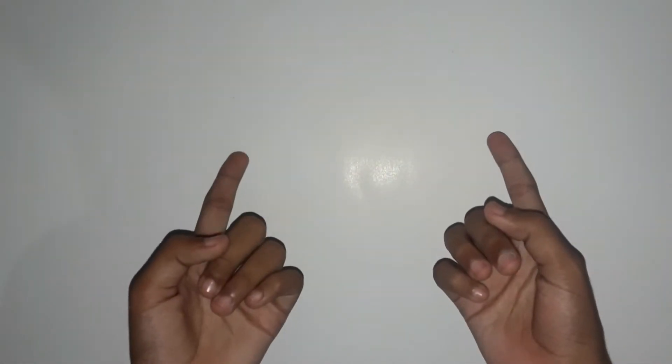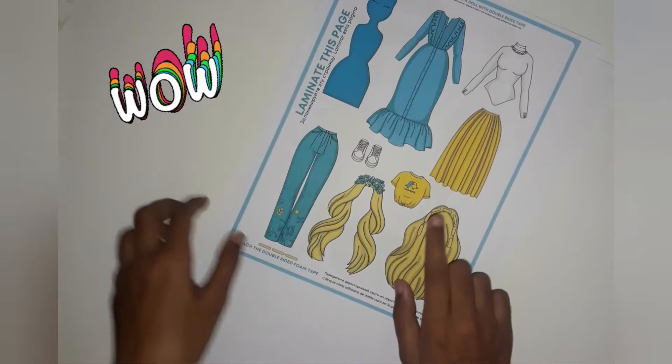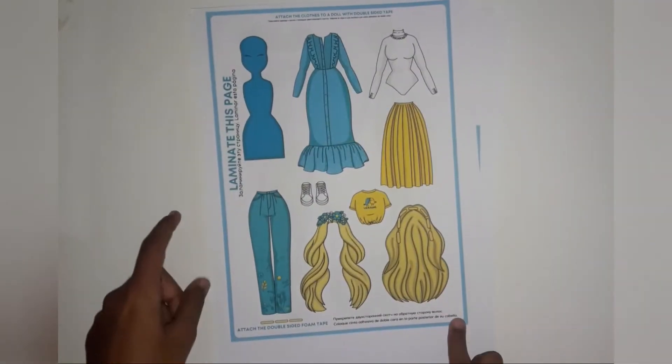Hey guys, welcome back to our track. In this video I will show you a tutorial of paper dolls and how to dress them. Let's get started. I have printed these dolls and I will share the link in the description below.